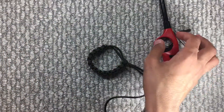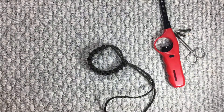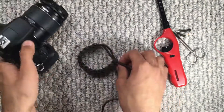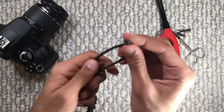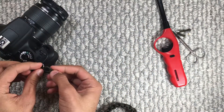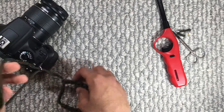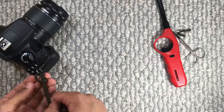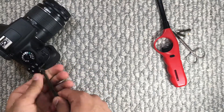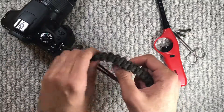All you have to do now is, if you haven't already, attach the split ring to your camera. I already did it over here. So now the last step is to grab that middle loop thing, feed it through the ring, and then basically wrap your whole bracelet around it, and then tighten it. And that's it.